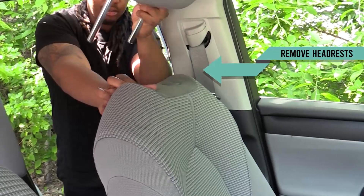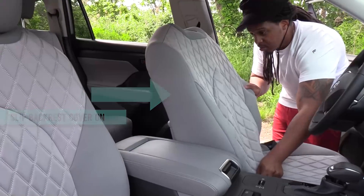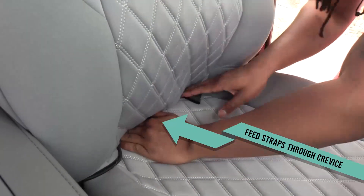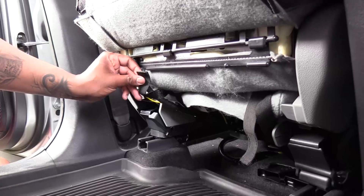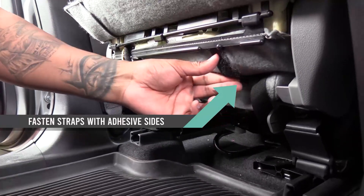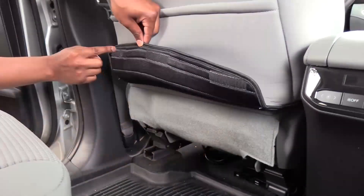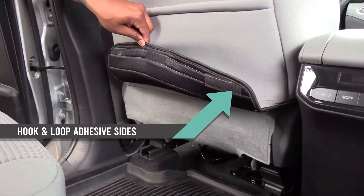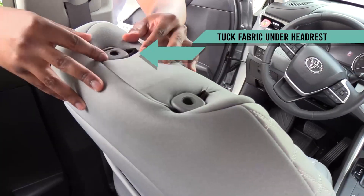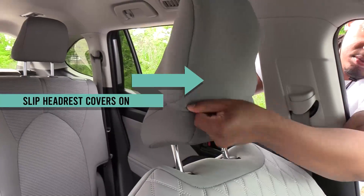Now, remove the headrest from the front bucket seats and stretch the backrest cover over the seats. Feed the hook and loop straps through the crevice of the seat bottom. From the rear and under the seat, secure the straps to the back using the hook and loop adhesive sides. Reconnect the flap under the seat and fasten the cover to the back side using the hook and loop adhesive strips. Then, tuck the fabric under the headrest base.